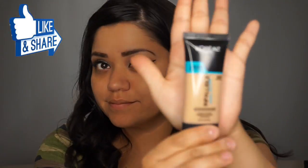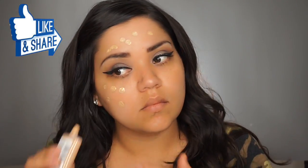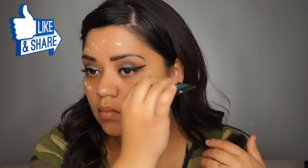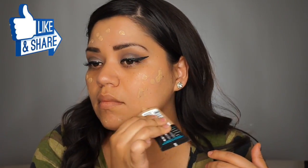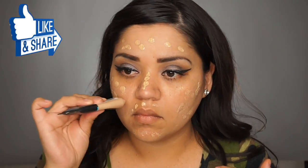Before we move on to the foundation part, I just want to let you guys know I did prime my face with the Smashbox primer and I had already applied my eye cream. I'm going to leave all the stuff that I used in the description box below if you guys are interested.